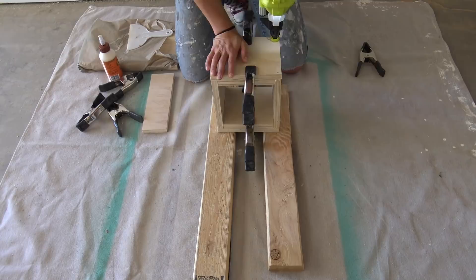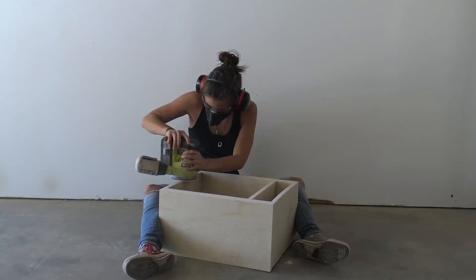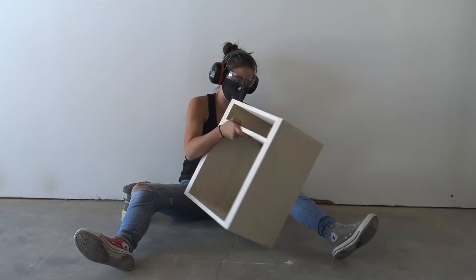I used a random orbit sander to get rid of the roughness on the exposed plywood edge. Another option is to do edge banding, but I prefer the plywood edge, so if you say that in my comments, I will ignore you. I used a block sander to break down all the sharp edges.